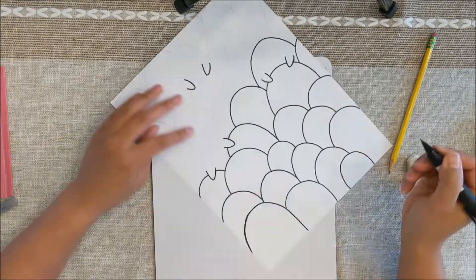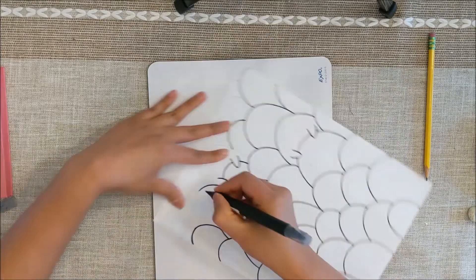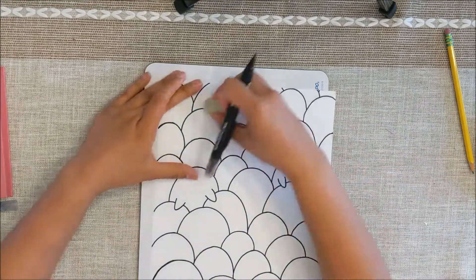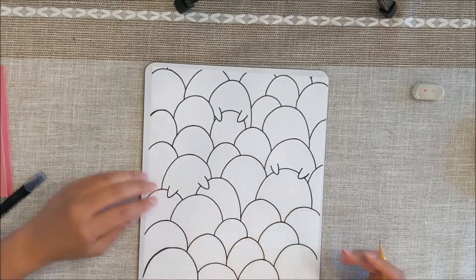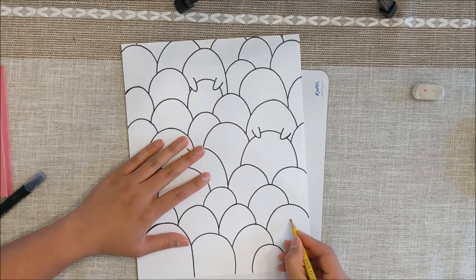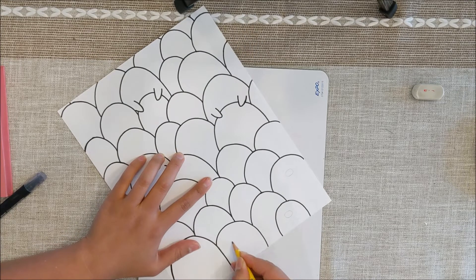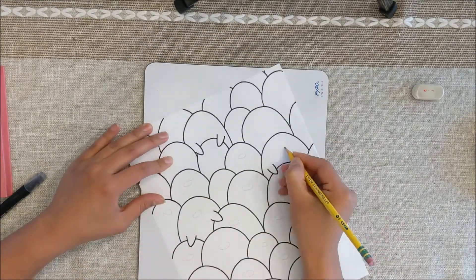What we have now are just the outlines of our penguins. Here I'm going in with an eraser to erase all of those pencil marks. Now we are going to go in with a pencil to create the beaks for all the penguins. You're creating an oval shaped beak, so here you'll see me drawing in the oval shaped beaks on each penguin. Make sure your beak isn't in the middle of the body — it's more towards the top.